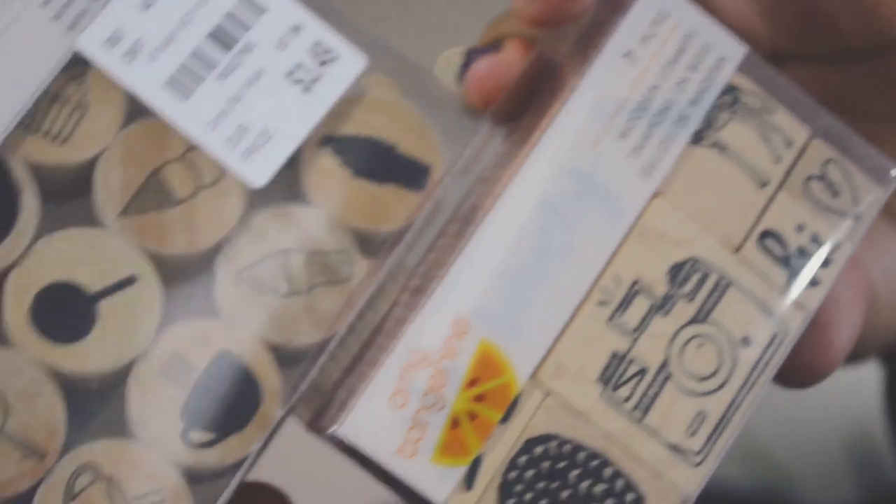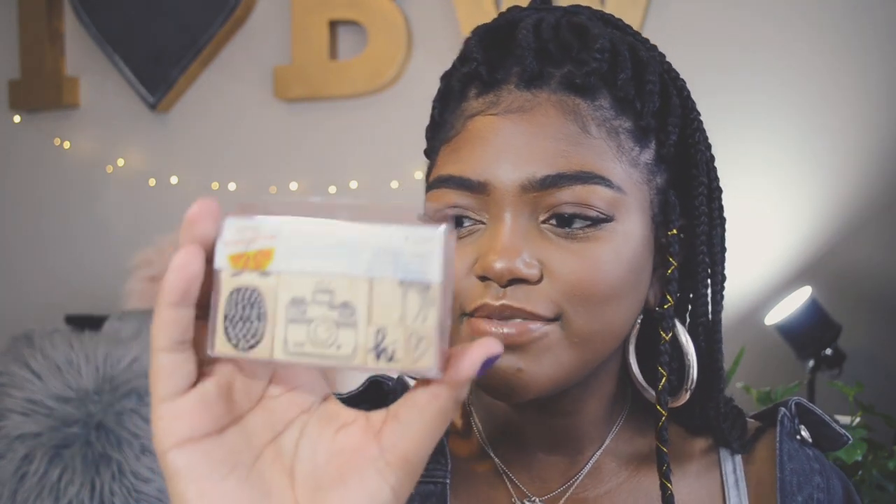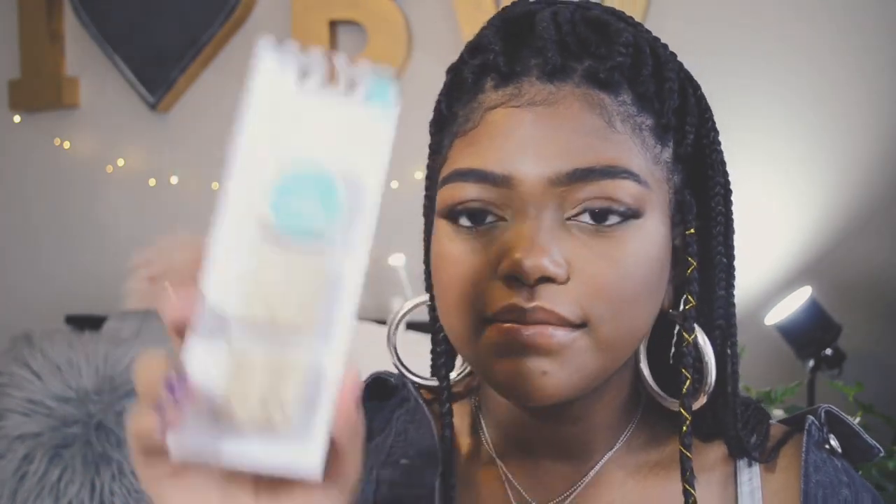You can't have ink pads without stamps, so I got a few different kinds. I got traditional stamps from Tuesday Morning — little circle stamps with random stuff like lollipops, donuts, coffee, and ice cream for $3.49. I also got another set from Tuesday Morning with a camera, cacti, a giraffe, and a heart for $2.49.